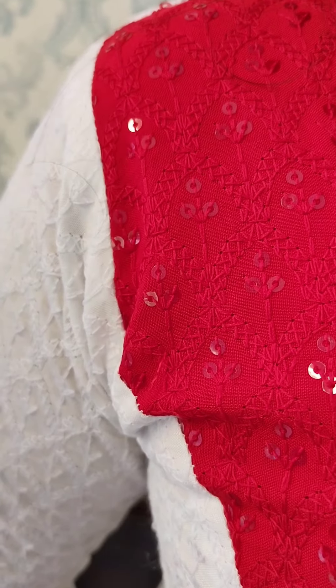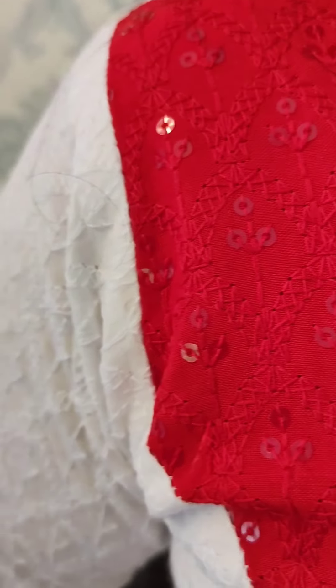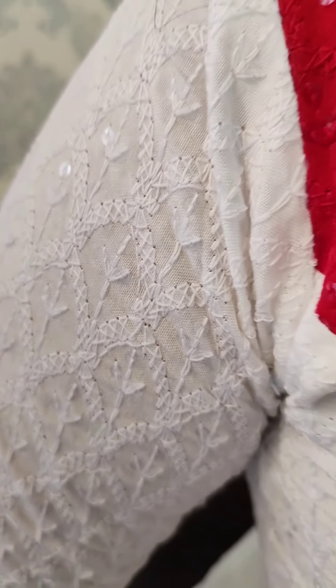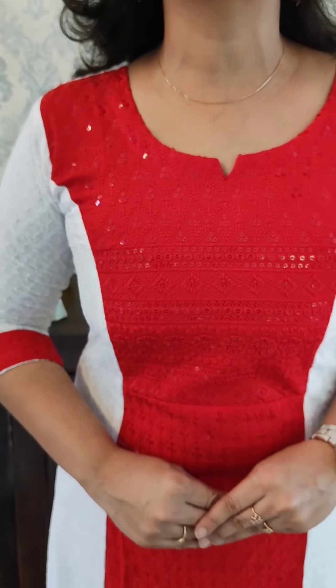Red and red, white and white self-design. It is a great contrast pattern. Size is medium to double XL. The price is $7.45.